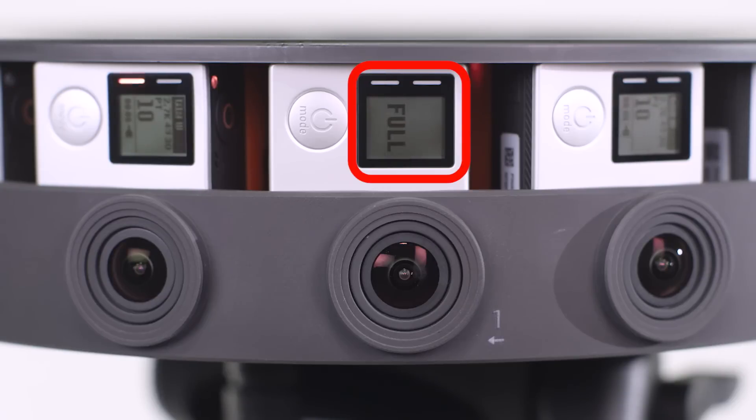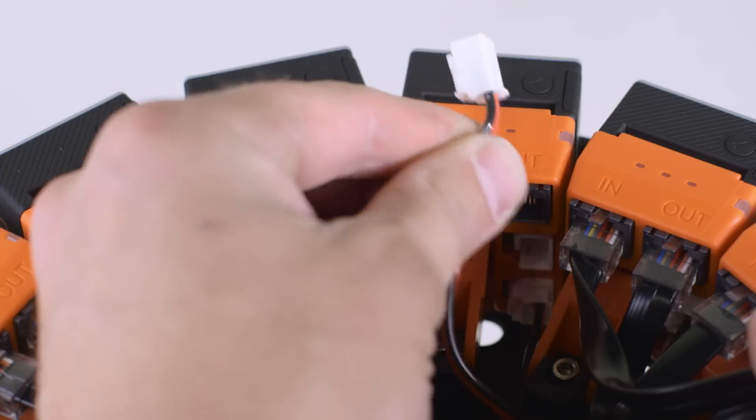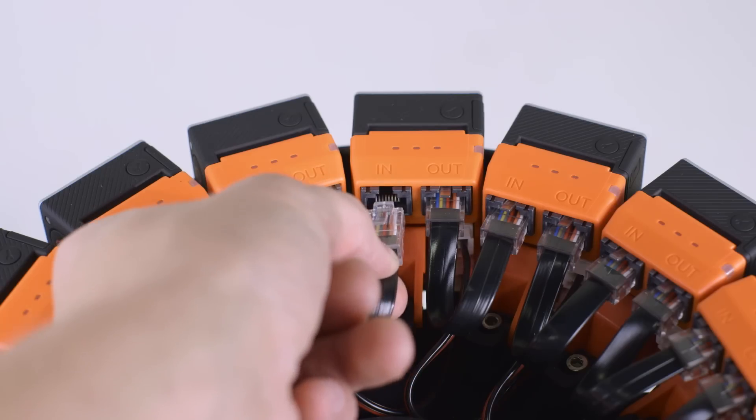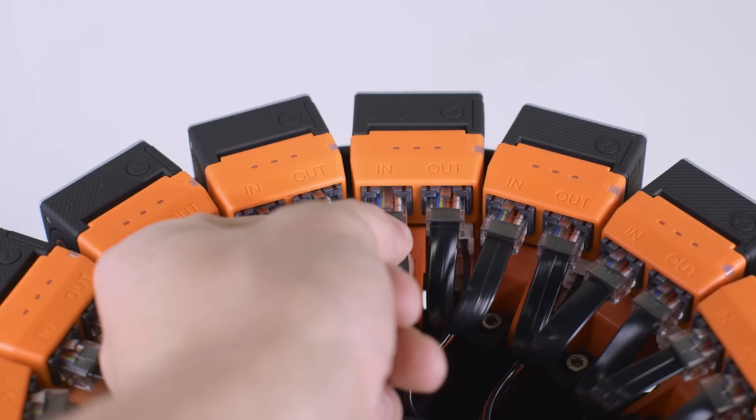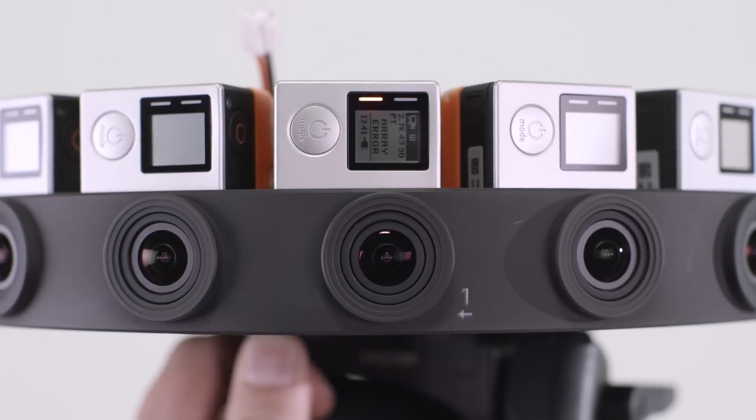A full prompt appears when one or more SD cards are full. A no-SD message appears on a camera with a missing SD card. Errors can also occur when the power cable or an Ethernet cable becomes disconnected. Once an error is fixed, power cycle the rig to return it to its valid state.